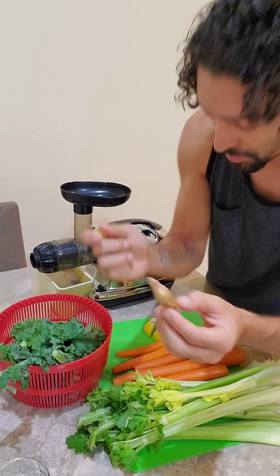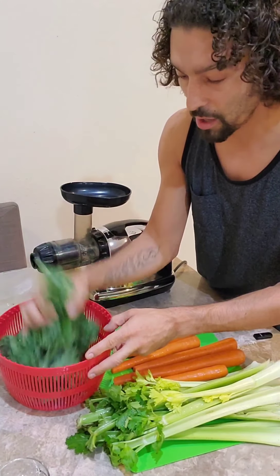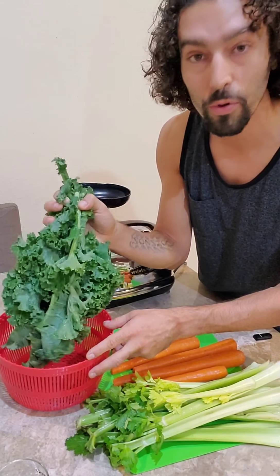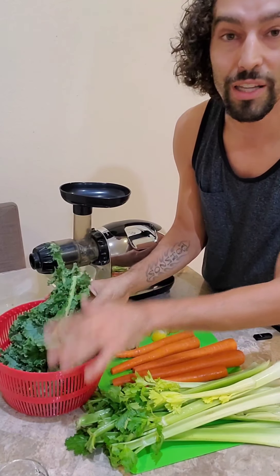Ginger has anti-inflammatory properties and is anti-cancer. And then we're going to use a decent amount of kale here, which is actually the highest nutrient-dense per calorie food on the planet. Check out Dr. Joel Fuhrman — he talks about that in his book Eat to Live.